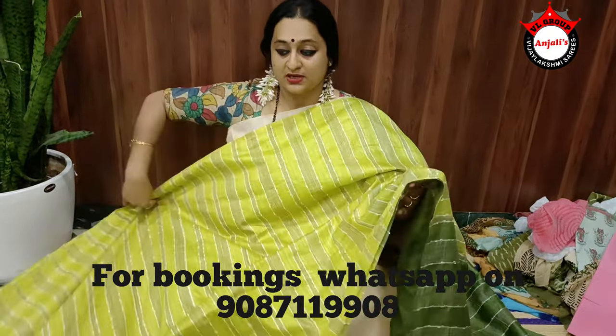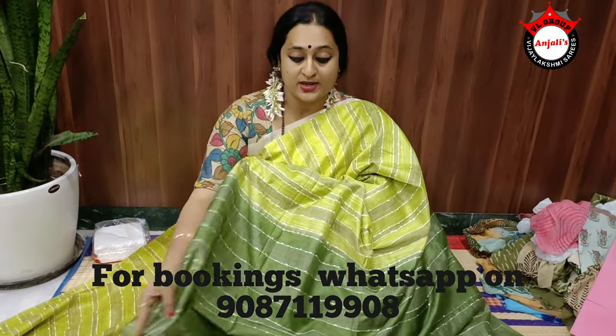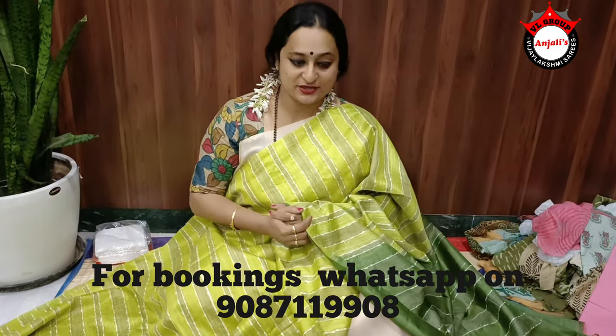This is a beautiful parrot green color saree with a nice mehendi green color pallu and a very nice contrast blouse piece. This saree is basically priced at 1300 rupees plus shipping, which comes to 1400 rupees.